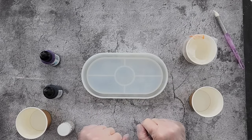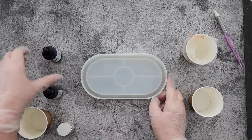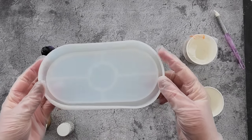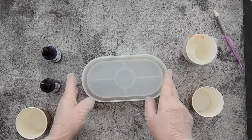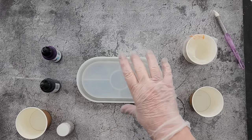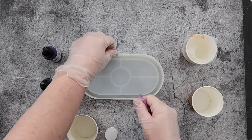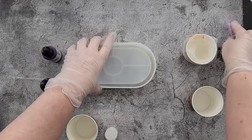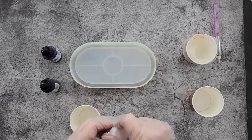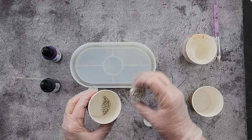G'day guys, welcome back to Pouring Your Heart Out. Today I was looking through my mold drawer and I found this little trinket dish mold — I don't know that I've ever used it, so today's the day. It's got a little lip around it, and I thought I'd do a little bloom in it. Because these areas down here are lower, I thought I might put some little silver stones in there.